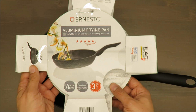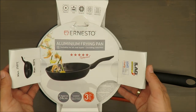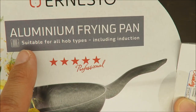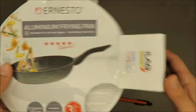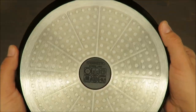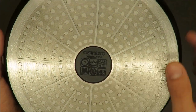Actually, it is written here — suitable for all hob types including induction. So that answers that question. And for me, the most important thing as I mentioned is that it can be cleaned in the dishwasher.